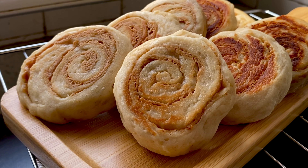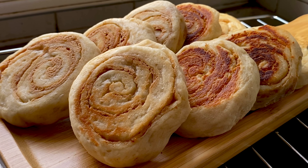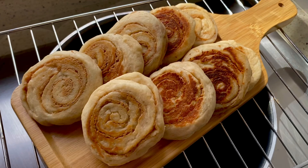In just less than 5 minutes, makakaluto na kayo ng masarap na merienda at pwede-pwede niyong ibenta.